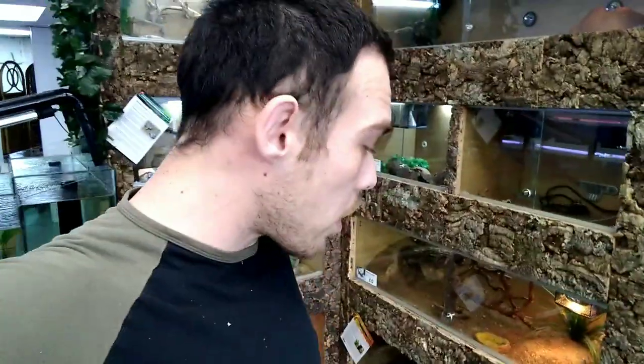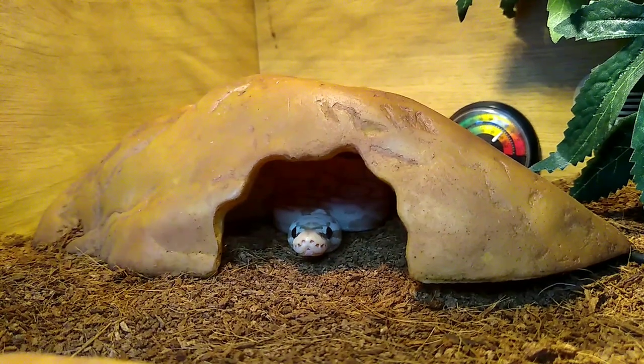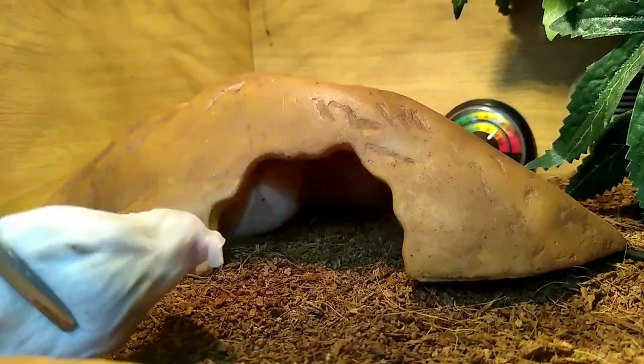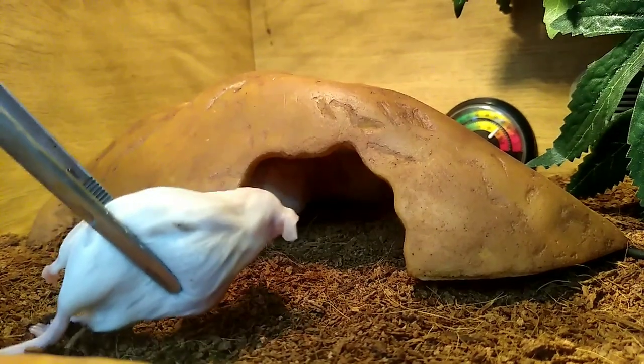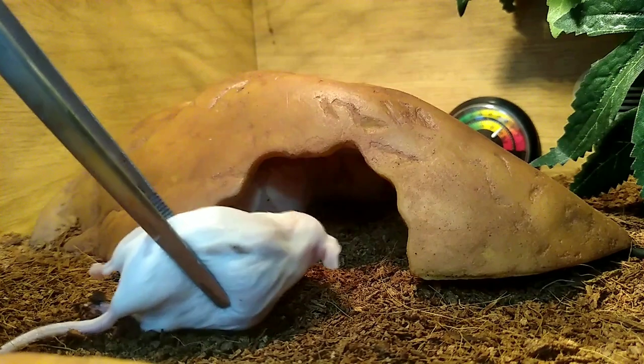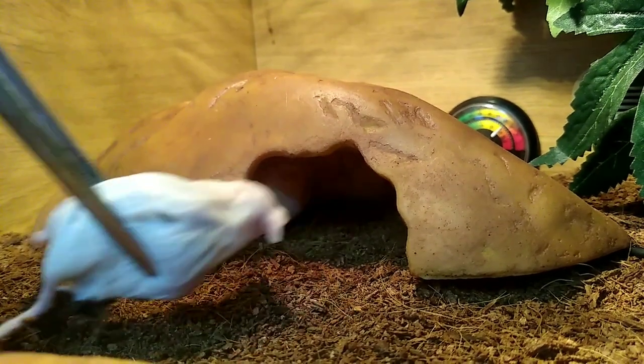Time to feed the first snake — the banana pastel royal python first. She struck at the mouse but missed, poor darling. That was a scared strike so I'll leave her for a little bit and try again in a sec. We'll go with the spotted granite python next — she's down in the corner.